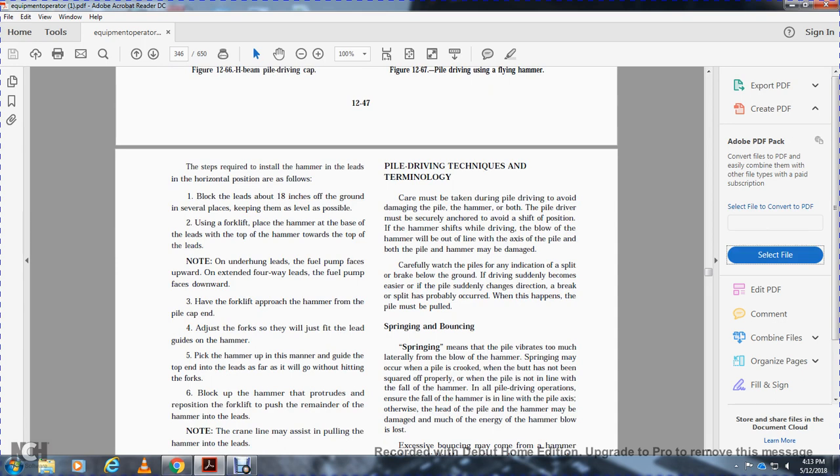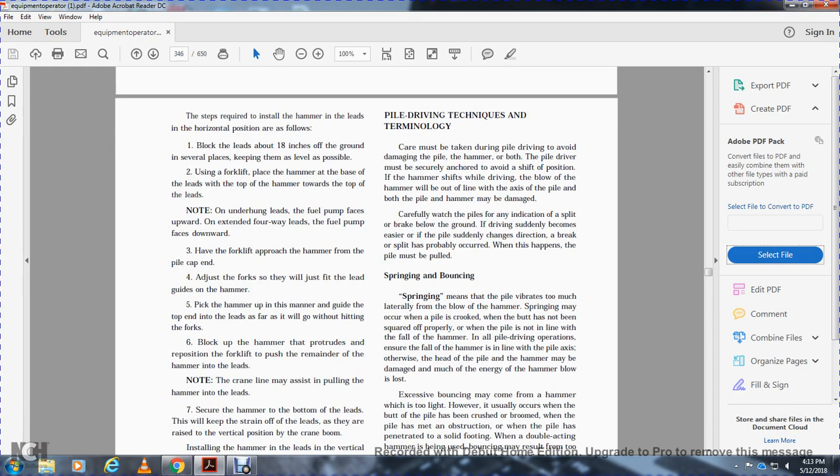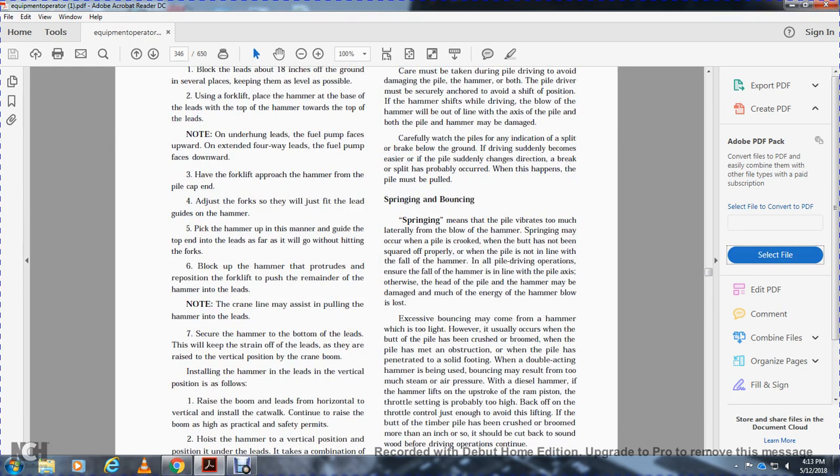The steps for installing the hammer with the leads in the horizontal position are: lock the leads 18 inches off the ground in several places, keeping them as level as possible. Use a forklift to place the hammer at the top of the leads — for underhung leads only, with the fuel pump face downward. Adjust the forks to fit the lead guide for the hammer. Pick up the hammer and guide the top into the leads as far as it will go without hitting the force block. Back the hammer into the leads using the forklift. Secure the bottom of the leads to keep the strain off while the crane raises them to vertical.